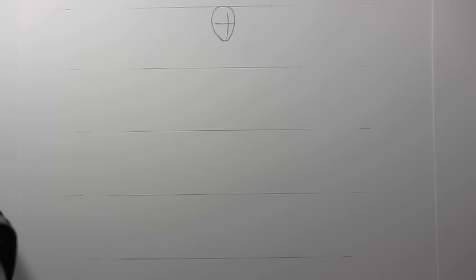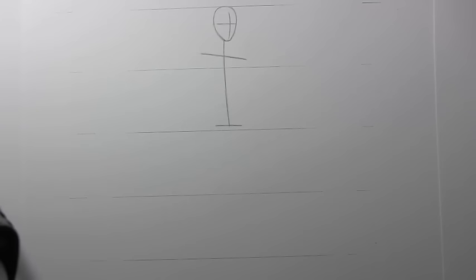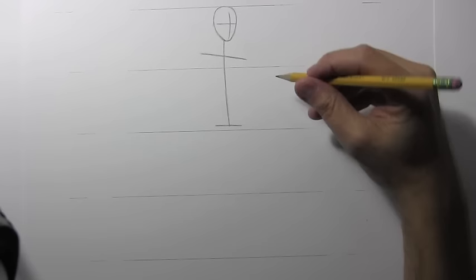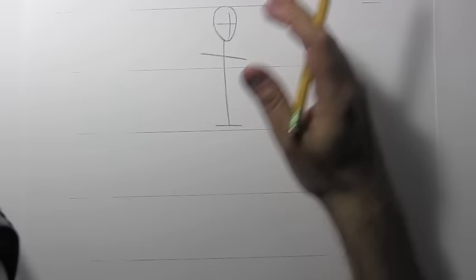I'm going to continue drawing a sort of stick figure skeletal structure — a line for the spine and for the shoulders. I decided to go ahead and put in a line for the pelvis. All of these are kind of imaginary lines; you will eventually not see them, but they're good for building the basic structure. Notice that the line for the shoulders is tilted a little because I'm trying to do a more naturalistic pose.